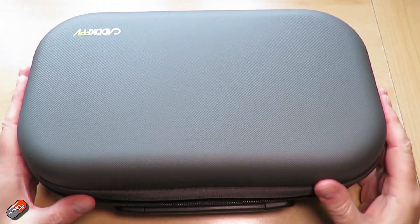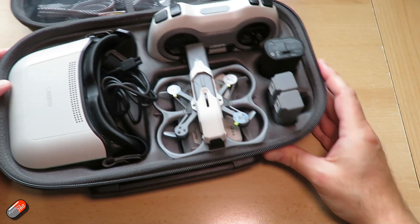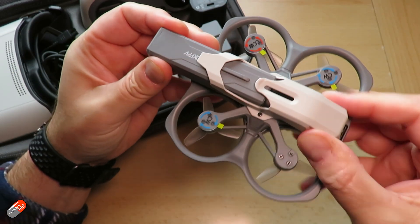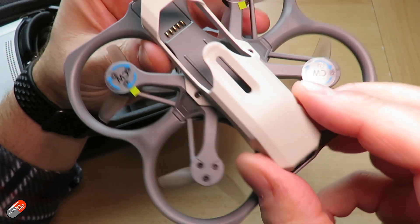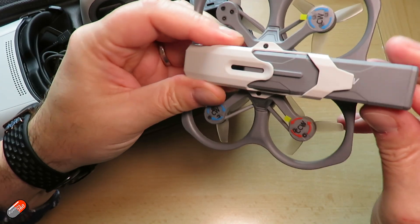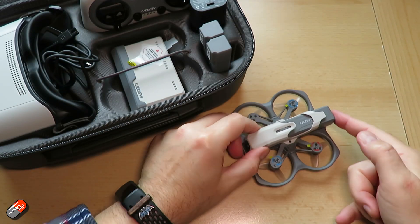I've only had this about four or five days as I'm recording this, but I know loads of people will be interested in it. I think it's really interesting that Caddx and Walksnail have decided to address this market. It's actually not super expensive either, considering you get the radio, the goggles, the quad, the batteries and everything. It's actually not a ridiculous price point. I think they've been quite aggressive in trying to buy into the low end of the market for people wanting to play with a quadcopter.